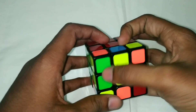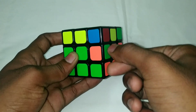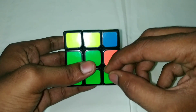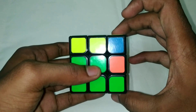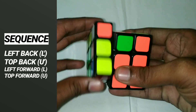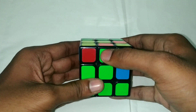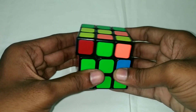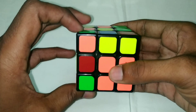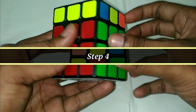You can see there is one edge piece in the wrong position. There are two different cases. If the piece is inverted, what do we do? We do the four-step algorithm two times. Right forward, top forward, right back, top back — do this twice. This piece is now in the correct position. The front is green, the front is the center, the right is the opposite. Right forward, top forward, right back, top back. Left back, top back, left forward, top forward. The second layer is complete.